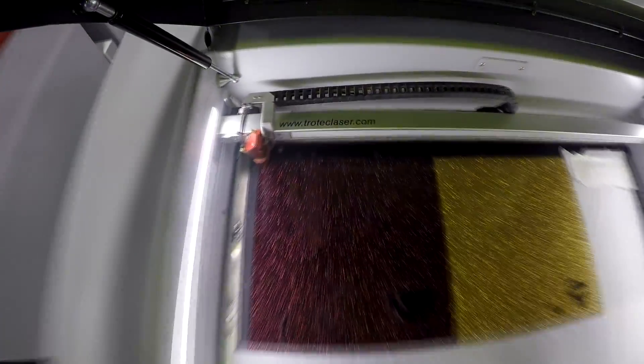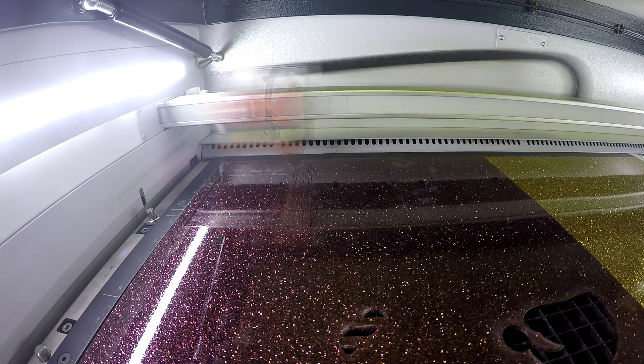Once we have our acrylic cut, we flip the card over. We then engrave the inside and do a kiss cut for our paper.